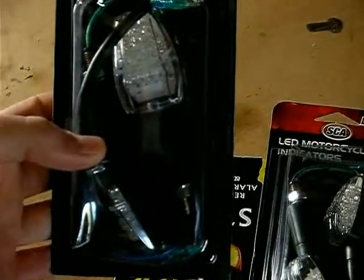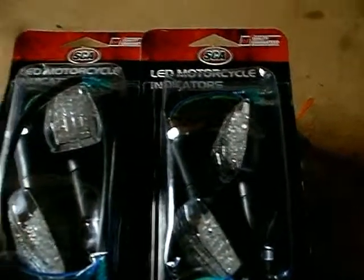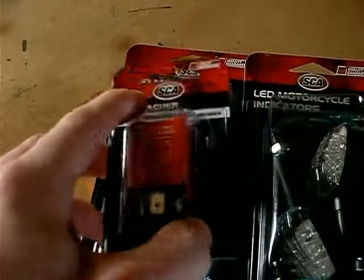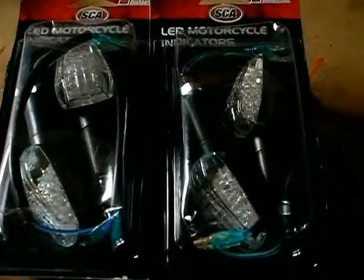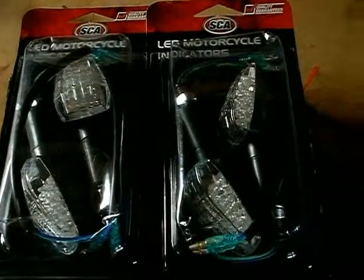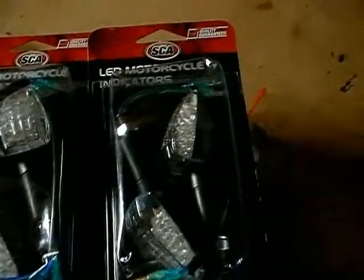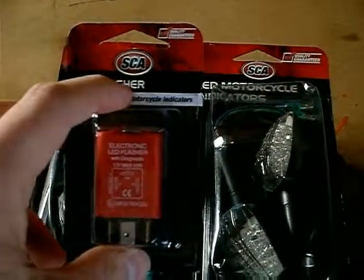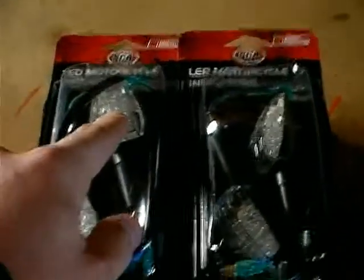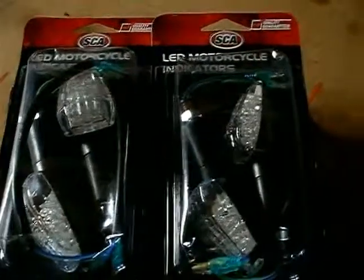Nice and bright. They flash orange. If you're using LED indicators, you've also got to replace your flasher unit with an actual LED flasher. Because LEDs don't offer nearly as much resistance - they don't take nearly as high a load off the whole electrical system as standard indicators. The flasher works by resistance, so if you just plug these straight in as a direct replacement, they'll flash really, really fast, because the flasher unit doesn't have as much resistance against it as it normally does.